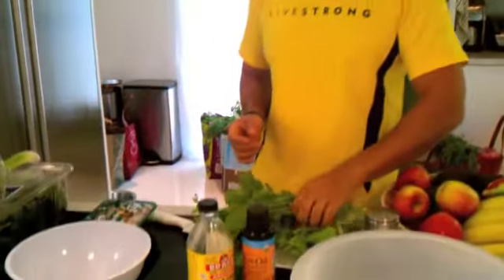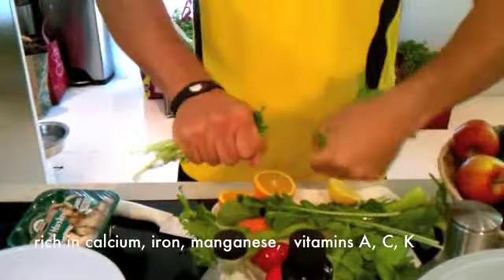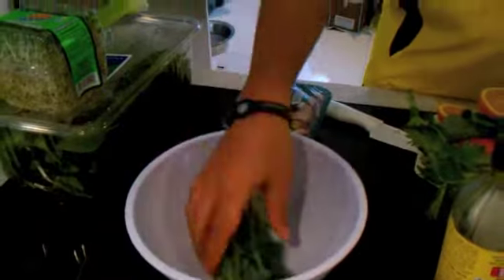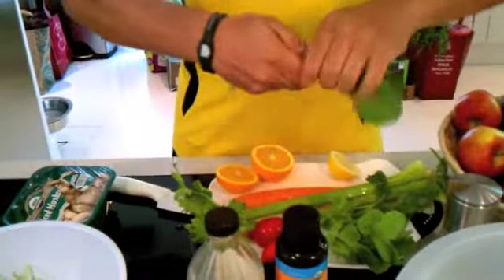The first thing we're going to do is take our arugula and just simply break the leaves and put them in a bowl. Now the rest of the stems — don't throw them away. You can always make juices with them. Nothing gets wasted when you are using organic produce.